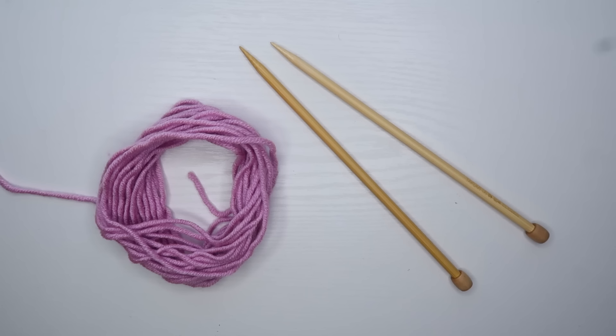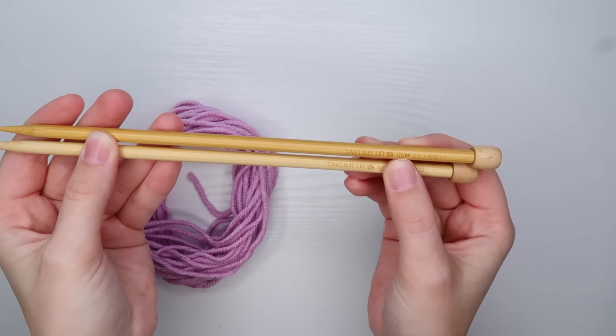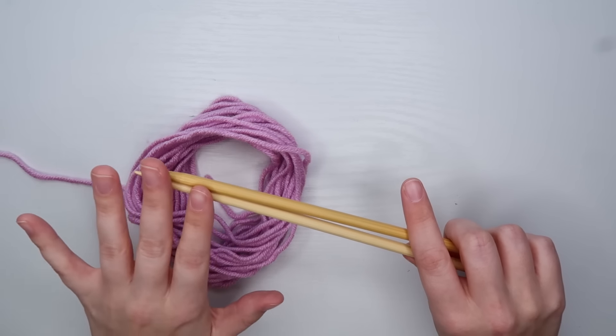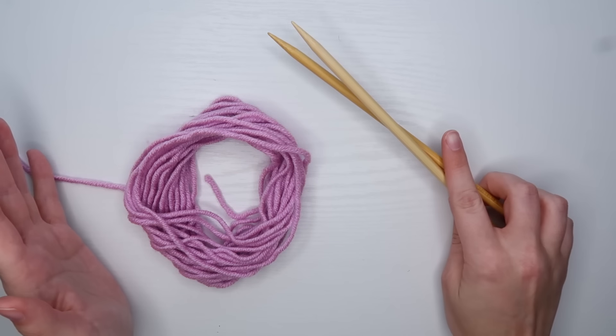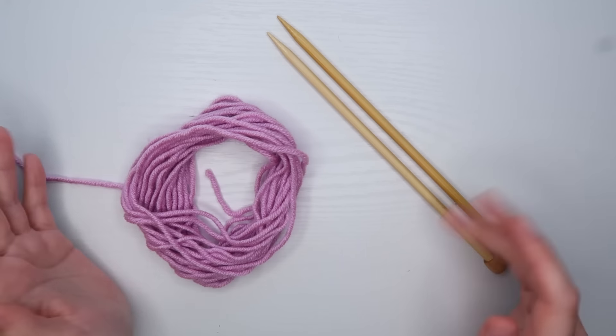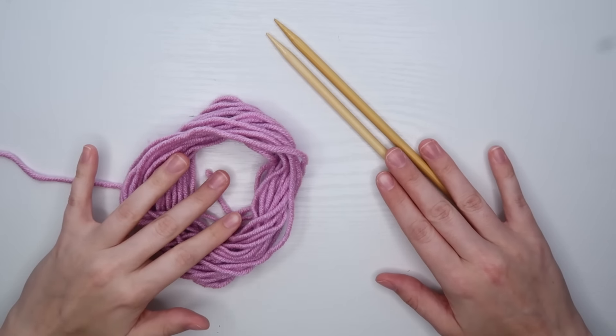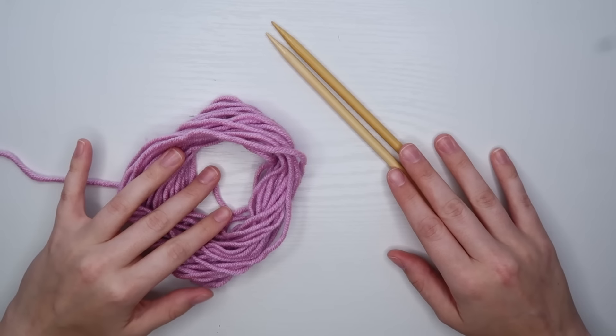Hello guys, welcome to my channel. I am Passionate Kelsey. Today we are going to continue with our beginner knitting series. In the first and second video I taught you how to do the knit stitch and the purl stitch. In this video we are going to combine those and do some knit ribbing. I have some clover bamboo needles, these are 6.5 millimeters, and some yarn that matches my needle size. You don't need a specific size of needle or yarn, I would just recommend that your yarn and needles match each other size-wise. Once you have your knitting needles, yarn, and probably some scissors, we can get started.